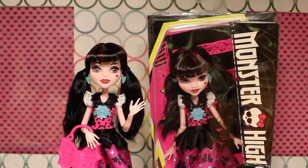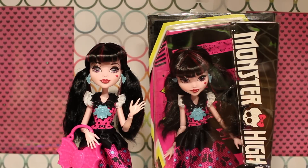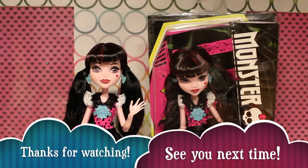Monster High sent us a second Draculaura doll, so we are going to be having another giveaway! To enter, all you have to do is subscribe to our channel, like this video, and comment below what your favorite Monster High movie is. Thank you for joining us for Reboot Draculaura's review, and we will see you next time. Bye!